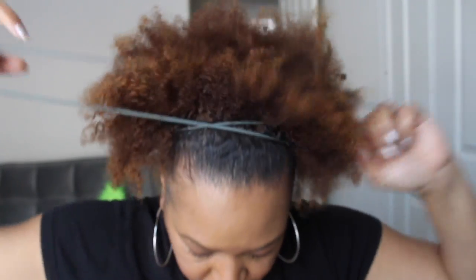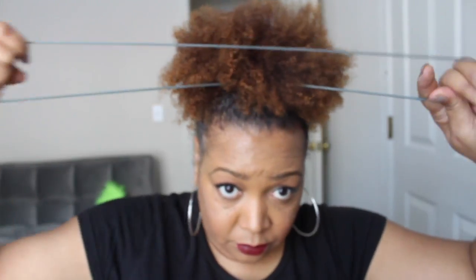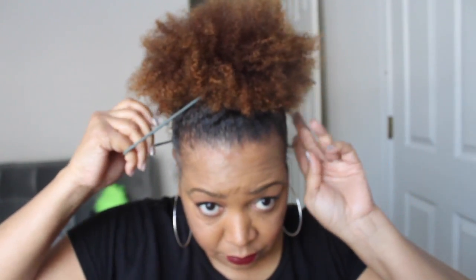I'm just taking my little stretchy hair band and tying it up. This is what I'm going to use to actually form my puff. You can actually stop right there if you want it just like that, or I like to keep going just to make mine more like an Afro ponytail type puff. So this is where I stop right here.